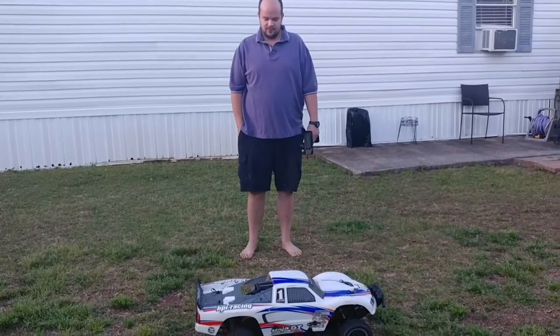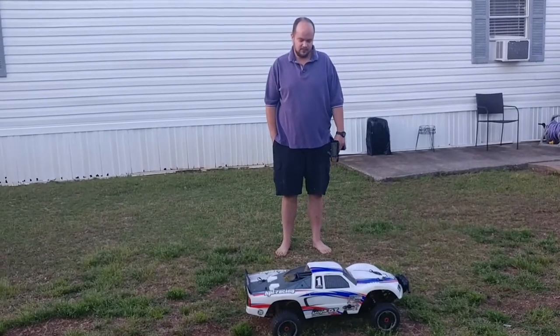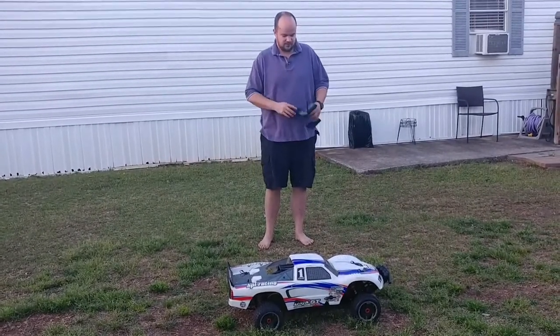Here's my new 5T. I traded my Savage XL for it. Honestly, I got a good deal. Let me shut this off.